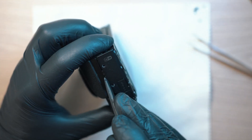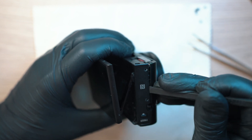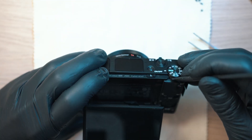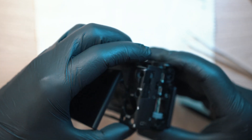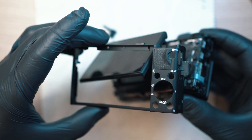Now you can pop off this rear frame. It is weak so take your time and gently pop it out. These door flaps will drop so don't lose them.